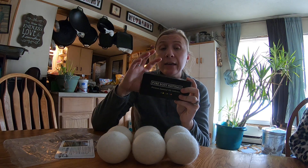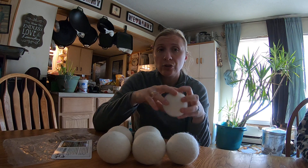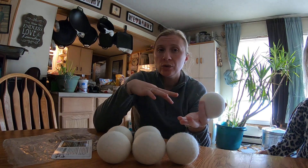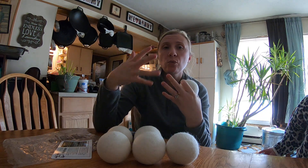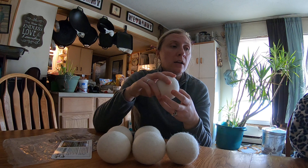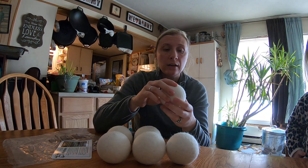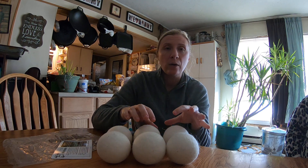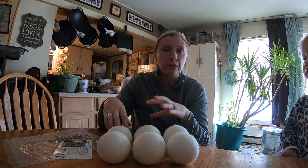Now, one thing to keep in mind: if you do decide to use essential oils on the wool dryer balls, they're only going to last about two to three loads and then you're going to have to reapply the oil, because it'll wear off. I only did one load and you could still smell the oil on it pretty strong, so I think once I start to not really smell it, I'll go ahead and refresh.